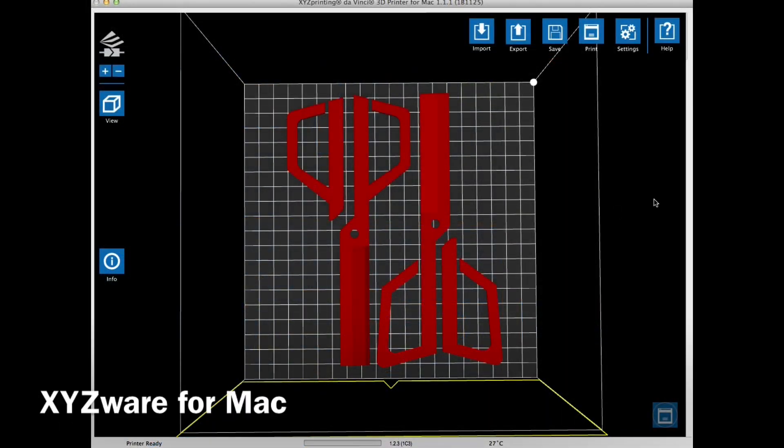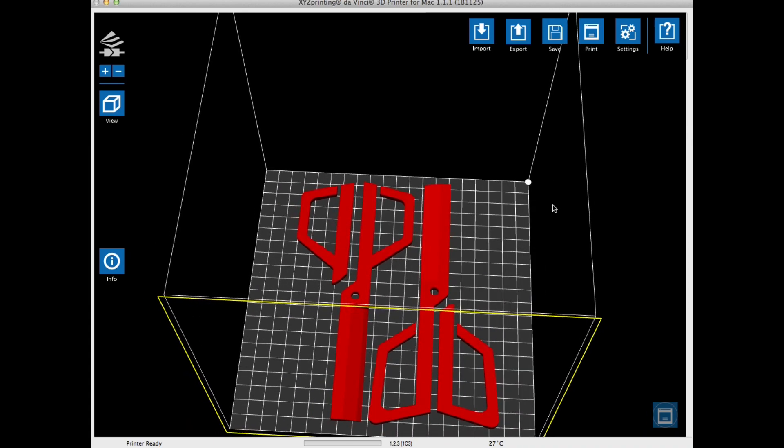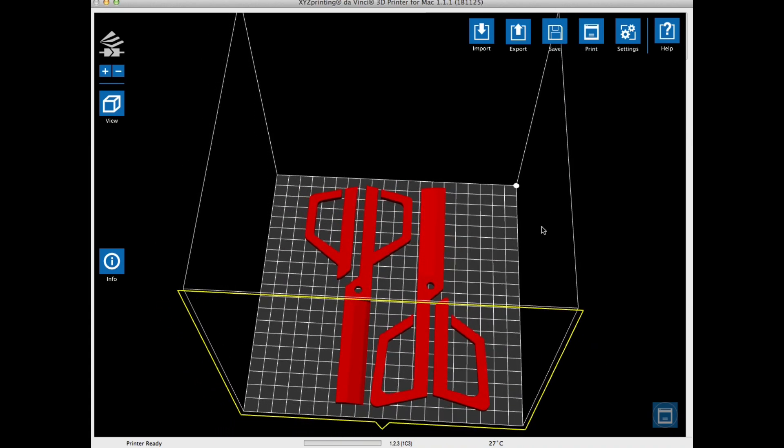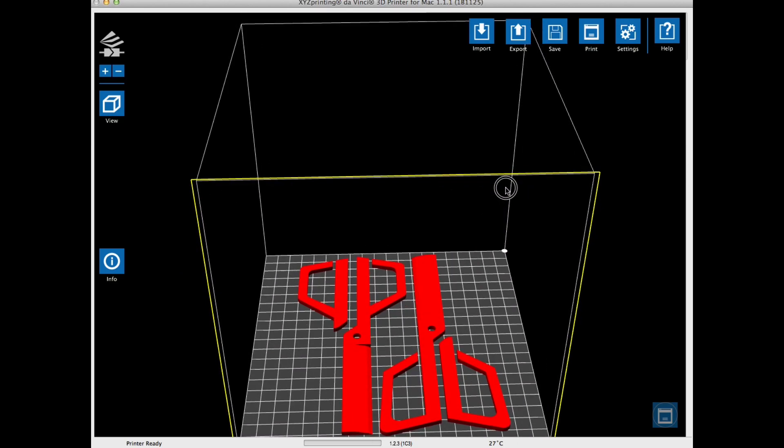There's four pieces to this design. There's two longer pieces that form the main body of the scissors, and then there's two extra pieces that make the handle wider. I just brought these into XYZWare, and from here I'll slice them, and then we'll send it off to the printer.